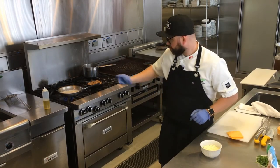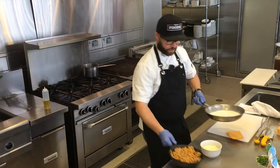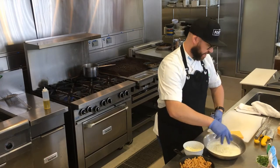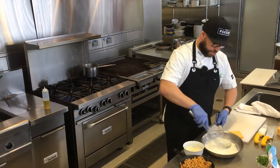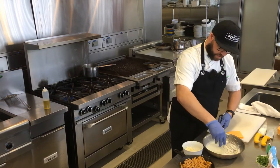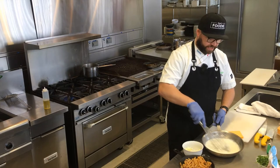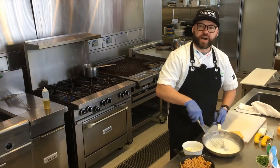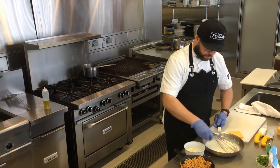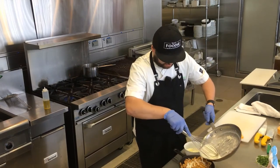So just give me a second here, we'll whisk some of this cheese in and we'll get this thing into the oven. Just warm through. I'm going to add in a handful of that cheese and we're just going to whisk it in. Let's do another one. And this isn't going to get overly thick right now — where it's going to thicken up is when we pop it into that convection oven. I think we're just about there.